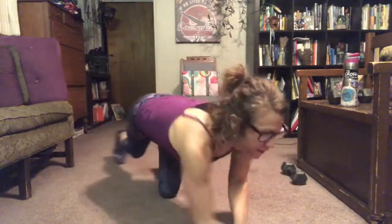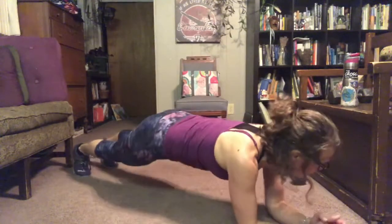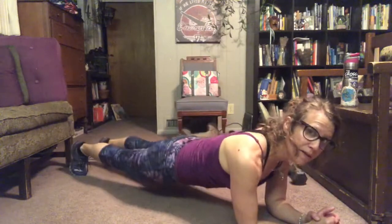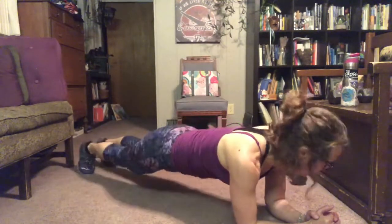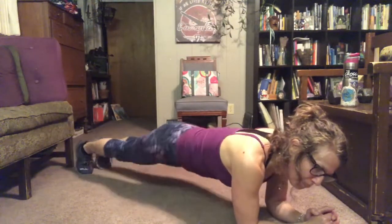So lifting, hip lift, twist. Then we're gonna flip over and do elbow plank spider woman. With our booties up, booties down, and not arching. Knee out, knee out.